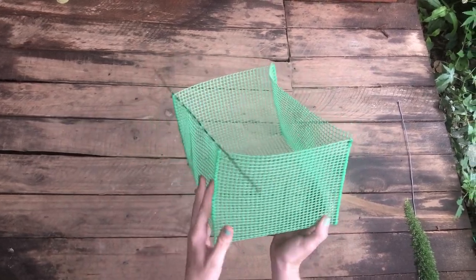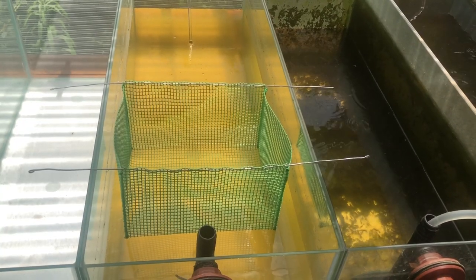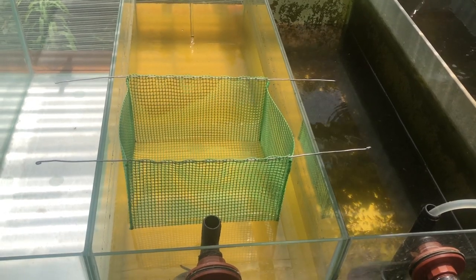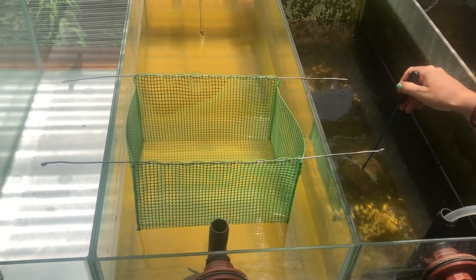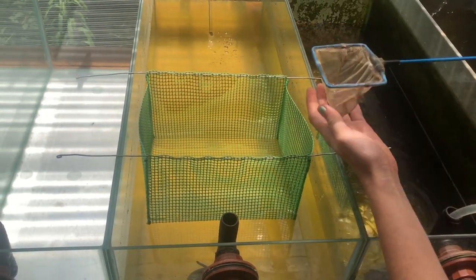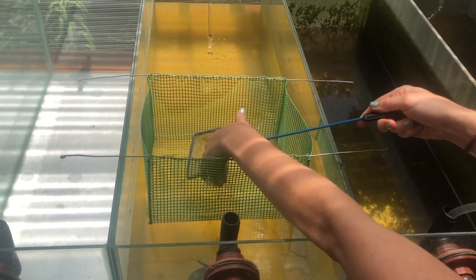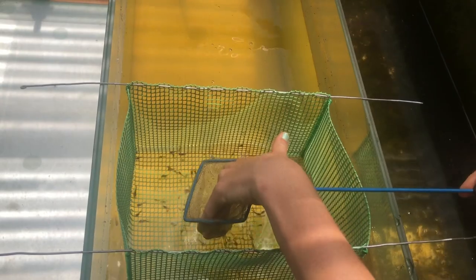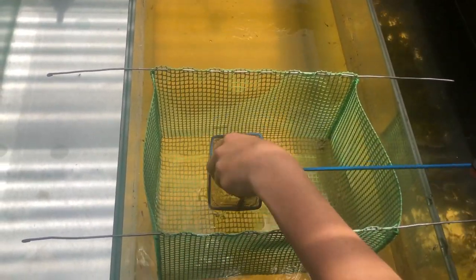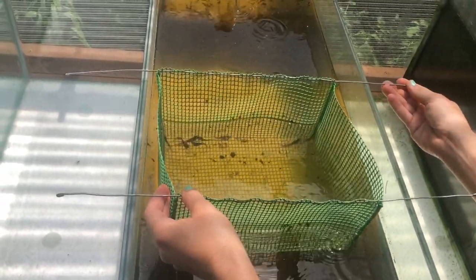Repeat for the other side. Your box should now look like this. To use your KZN Catfish grater, place it in a clean tank and gently move your fish from the old tank to the new one through the grater, making sure not to leave any catfish in the net. As you can see, the big ones are left behind inside the grater.